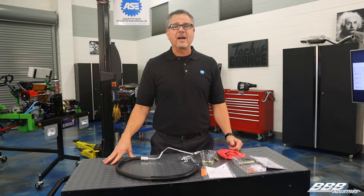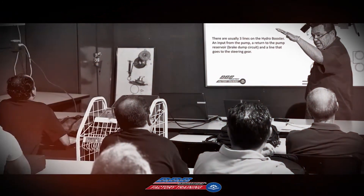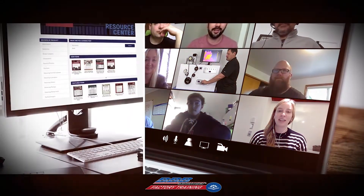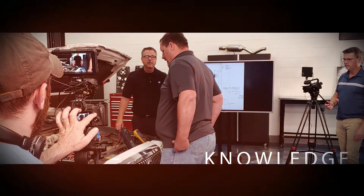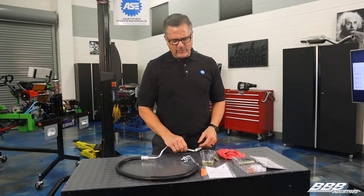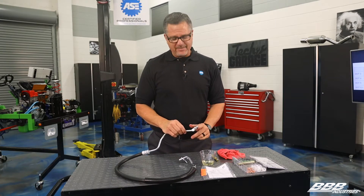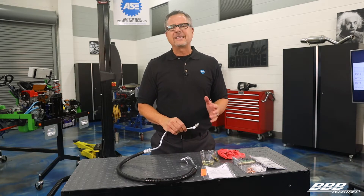Here's a tip that will ensure you do the job right the first time. We've dealt with these Ford lines and the Teflon seals. I've heated them up in water, took an extension, tried to stretch them out — always had a leak.